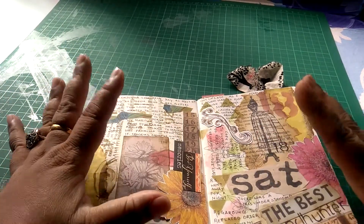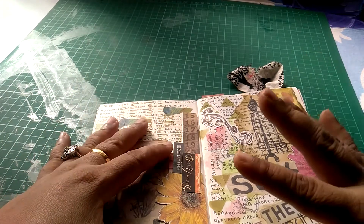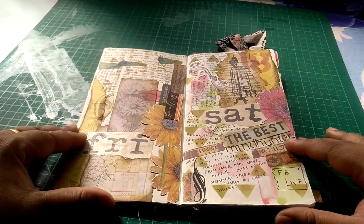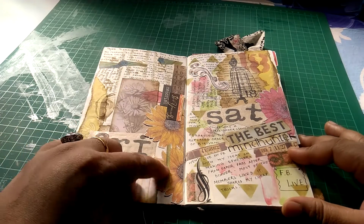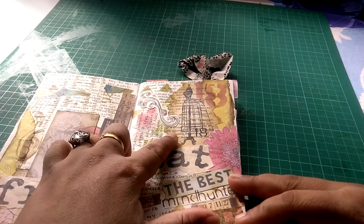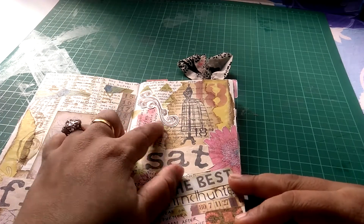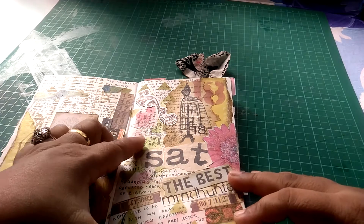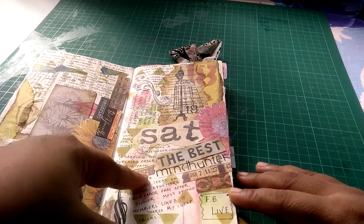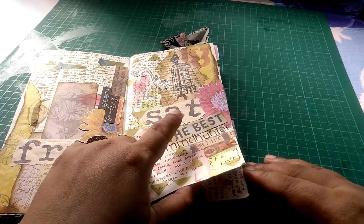I use Tim Holtz paper pads — I don't use them as full pages covering notebooks. I find that's not my style; I would rather tear up a portion and use it in my journal. These are once again from Cane Company paper pads. This is from a book page — I've stamped an image on it and then inked up the edges.